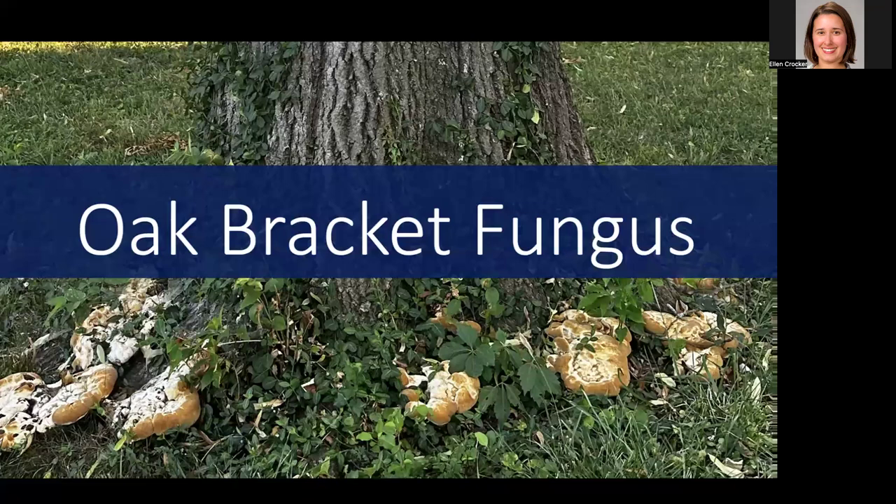Thanks for joining me today and learning a little bit more about oak bracket fungus. If you have more questions, please reach out to your county extension office or a knowledgeable arborist, and be on the lookout for this and other issues that are impacting the health of your trees.